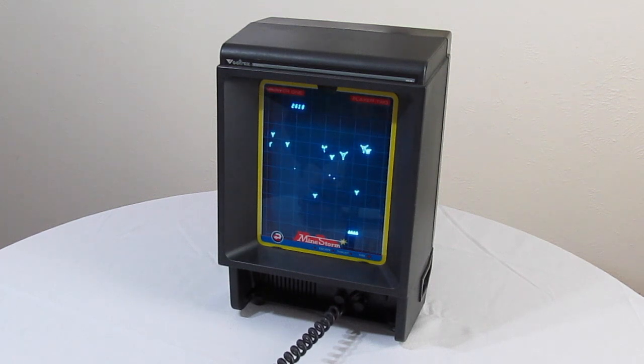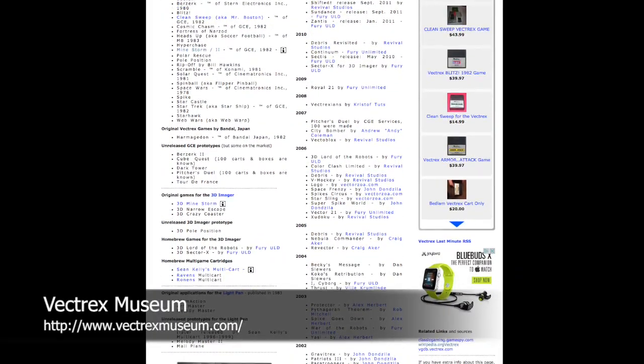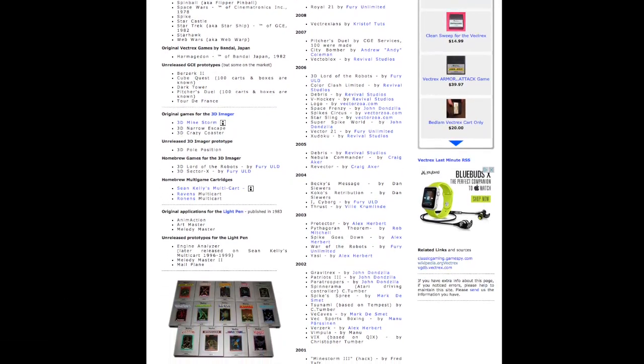The Vectrex was unfortunately released at a terrible time in video game history. Despite being an awesome piece of hardware, it too was a victim of the video game crash in 1983, and just 28 games were released for the system.